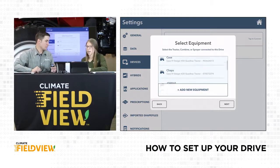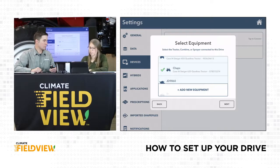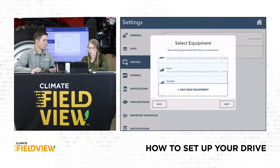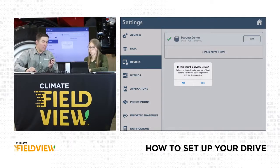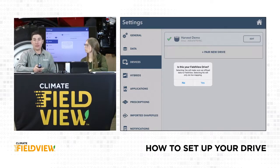Here we have the option to change the name if we want. Click next — it wants us to identify our equipment. We created our equipment and made 'Chaps' our tractor. Select him, click next. Then we have 'Dan' and 'Sarah' as our planter and seeder — I'm going to choose Sarah. Click next, then click finish. I noticed the drive stopped flashing blue, which is good. When it's solid blue, that means it's connected to your drive, your drive is connected to your iPad, and you're ready to roll.